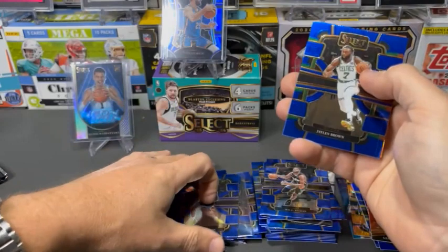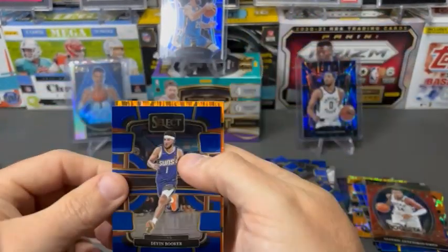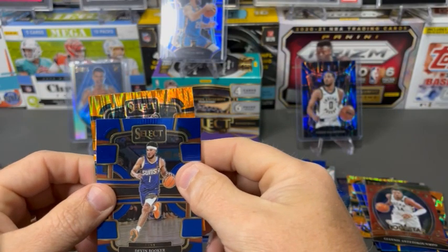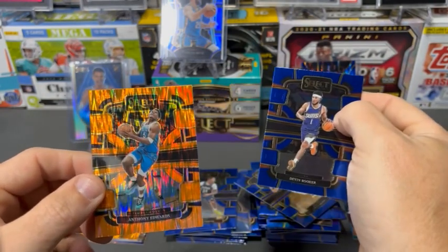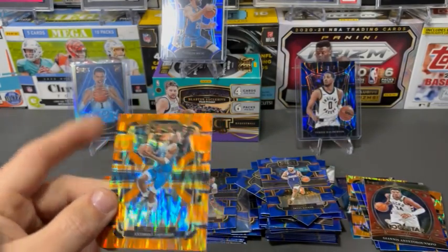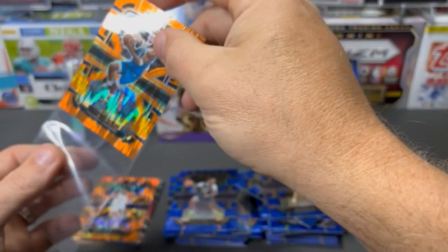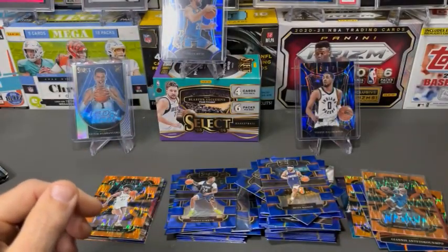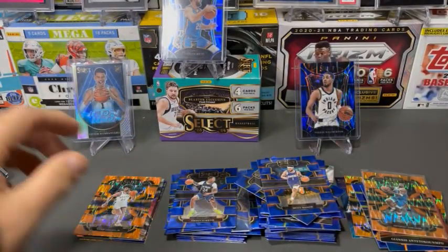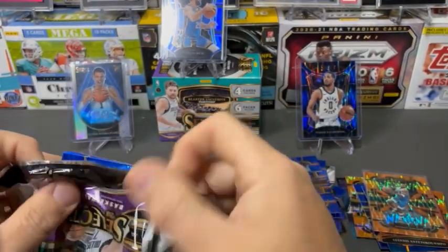Jordan Hawkins. Jalen Brown again. Book. And no rookie — well, we'll take an Anthony Edwards though. This guy, by his own admission, is going to be the best player in the NBA. So he's pretty good.